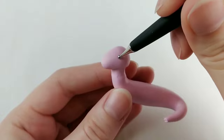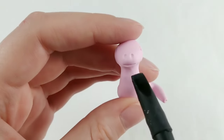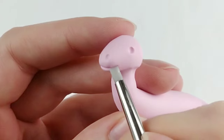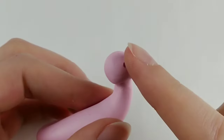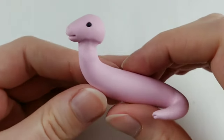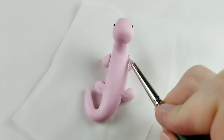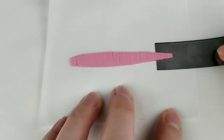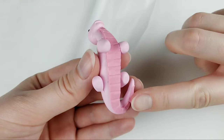I find that every new dragon I make gets easier and takes less time than the one before. I'm considering making more mini dragons to complete this half rainbow I already have — maybe even one with multiple heads. I can definitely see this becoming an obsession to create my own little miniature army of dragons to guard my clay treasures, so let me know if that sounds like something you'd want to see.